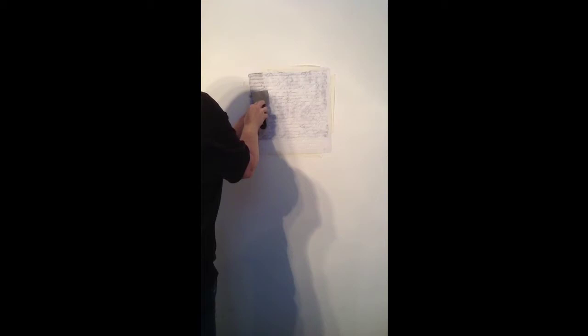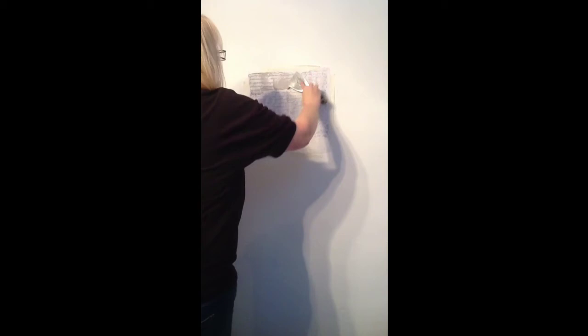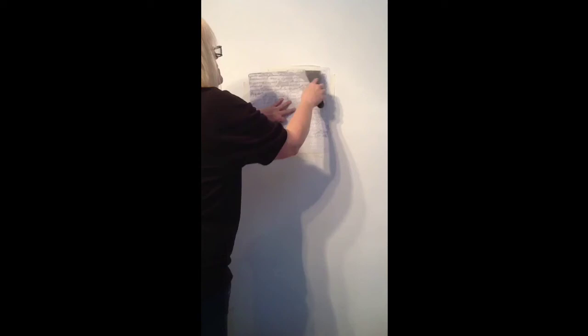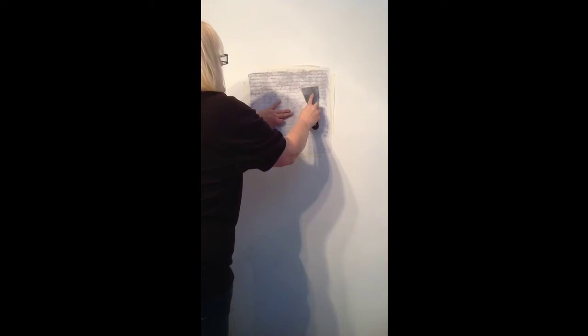You simply squeeze the paste into the stencil like so, catching any bits and pieces with your knife. It's as easy as that. You hold the stencil to the wall — there's no danger of it lifting. That tiny bit of paste has covered all of that on the stencil, and it does go an awful long way. You don't actually need to use very much at all.